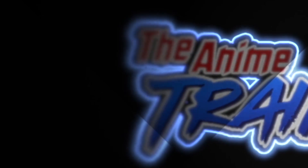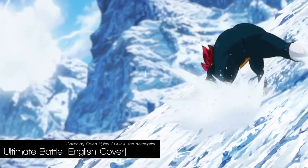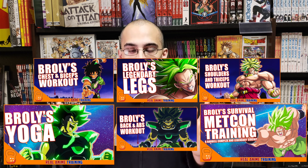Hey everybody, welcome back to Real Anime Training. I'm the Anime Trainer and today we're going to show you the entire full Broly Building Program.